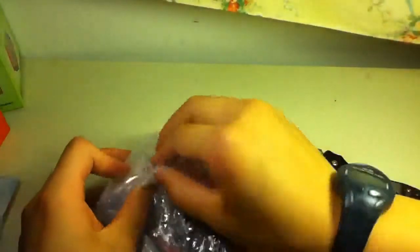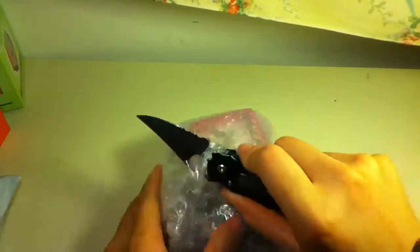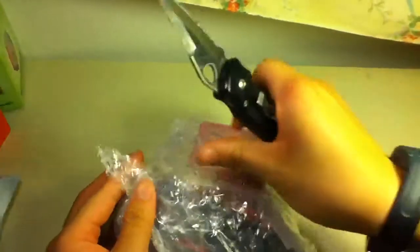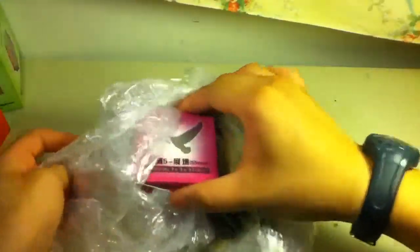I ordered this in the middle of June and it's the first week of July. I wanted this for one hand because my regular Gu Hong version 1 is too big for my hand.